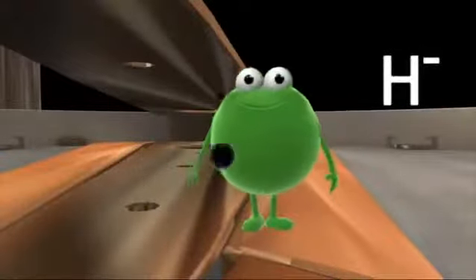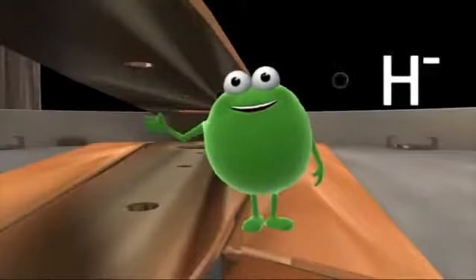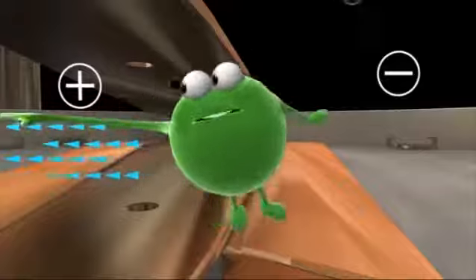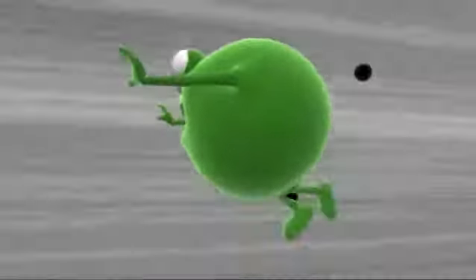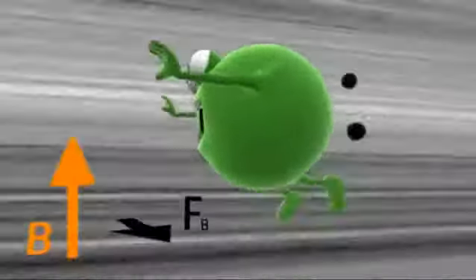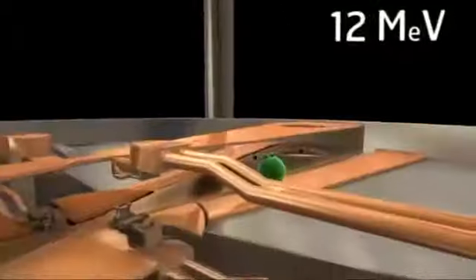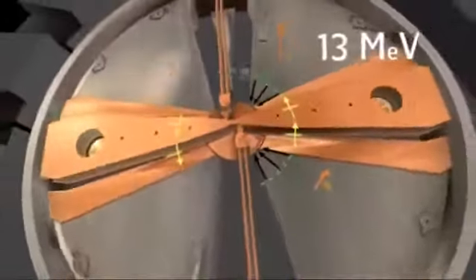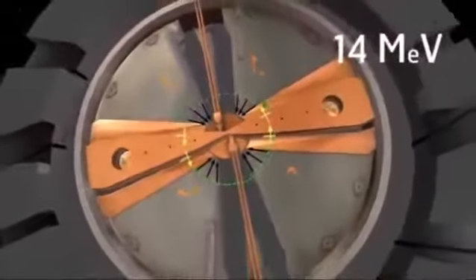This chap is a negatively charged hydrogen ion — technically, a proton nucleus with two electrons. Apply an electric field to him between the two D-plates and watch him accelerate. Above the Ds he accelerates in a straight line, but the magnetic field above the electromagnet supplies a centripetal force. This curves his trajectory and sends Mr. Ion back into the acceleration zone.